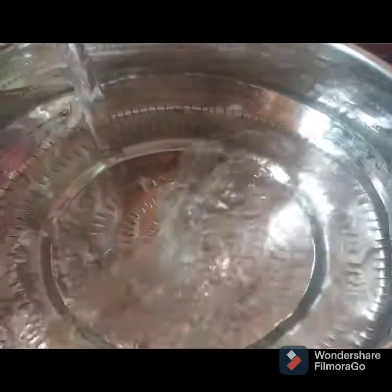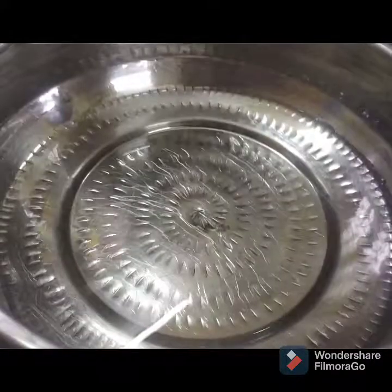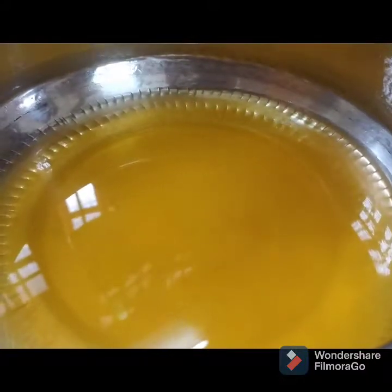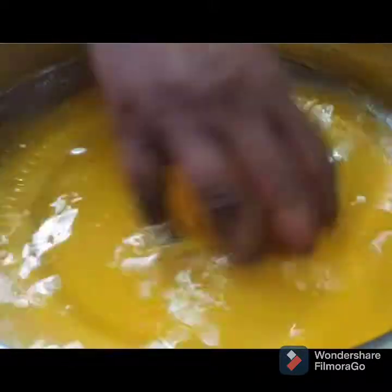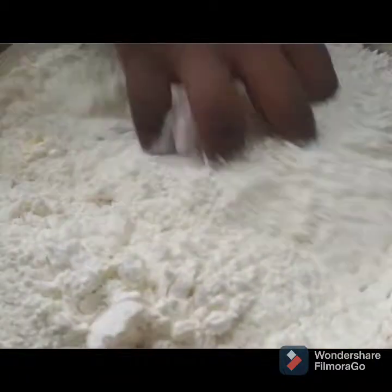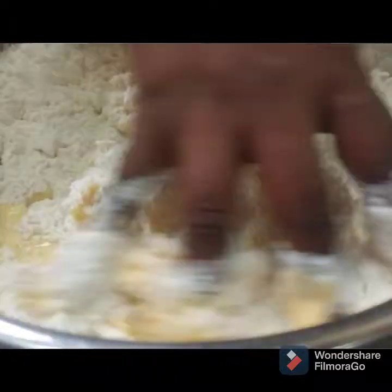Let's get the stuffing ready. It's hot in the middle of the bowl. The derniers are ready. Then we'll mix it well. Let's mix it well with the belly.